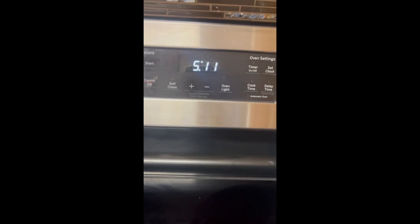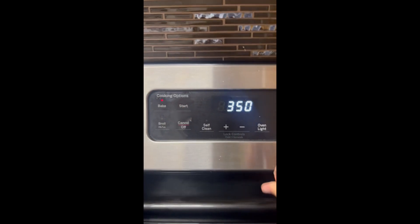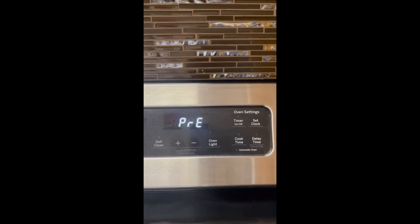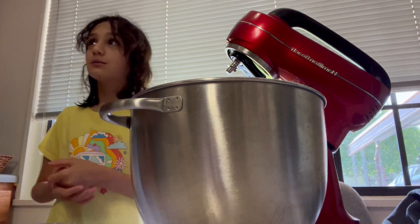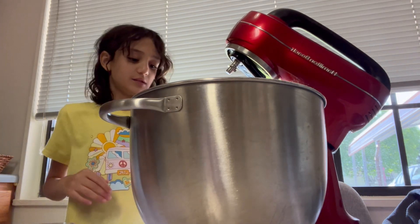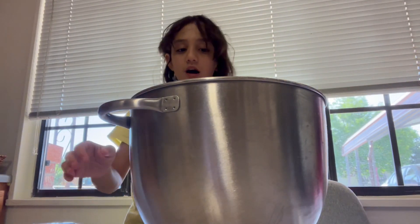After the chocolate chips are fully mixed into the cookie dough, you'll need to preheat your oven to 375°F. If you use this recipe and love the cookies, make sure to subscribe and go to one of my shorts and comment 'I used the recipe' — I'd love to know! I'm trying to get a thousand subscribers so please subscribe.